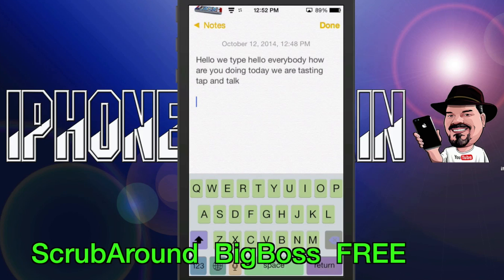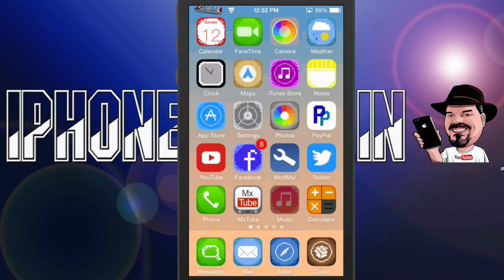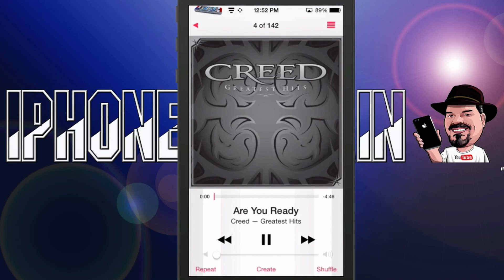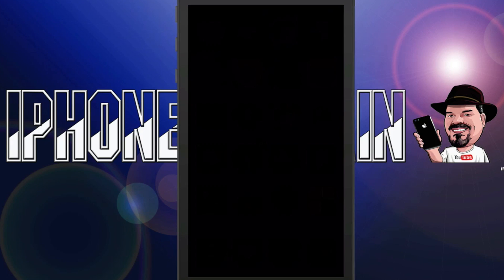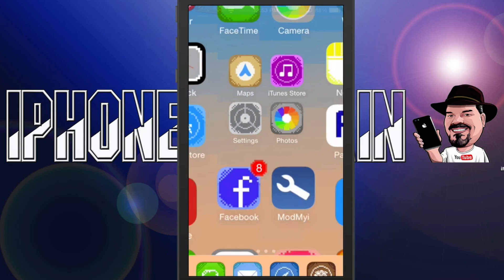The next one is called Scrub Around — it's free. It allows you to scrub through your music by simply adding a little round scrubber bar rather than having that little line you see there. If we go ahead and start our music playing and come back out, we'll go to our lock screen, and you see we have the little round knob, which makes it a lot easier to scrub through our music. That's all that is — Scrub Around, and it is free.